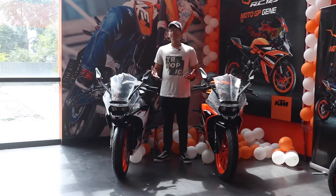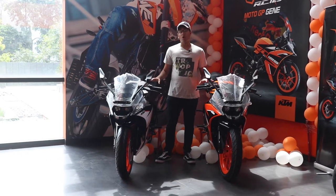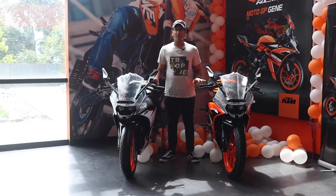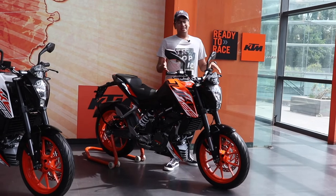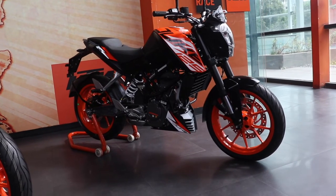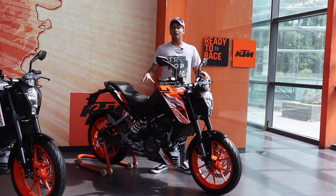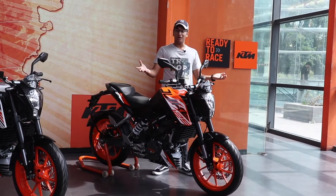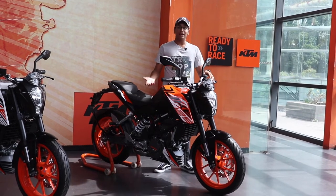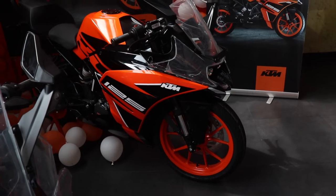Obviously the RC125 is the least powerful bike in the RC lineup and it shares most of its components with the Duke125. In this case, the Duke125 makes a little bit more sense because obviously it is naked, it's a little bit lighter, and you have the comfortable riding posture which makes it more accessible to ride in the city and you won't have a lot of load on your wrist while riding it.